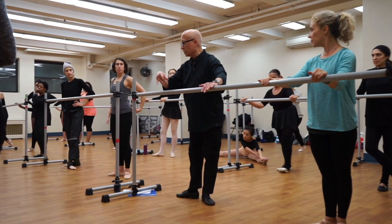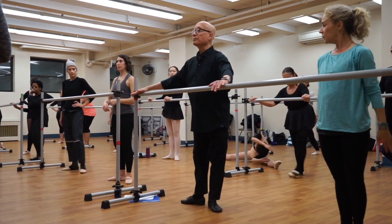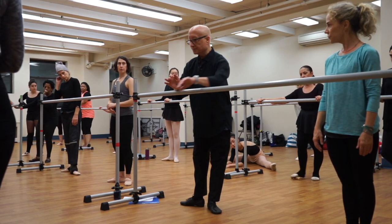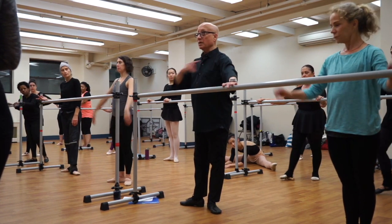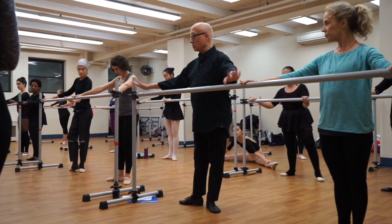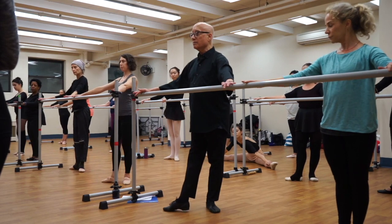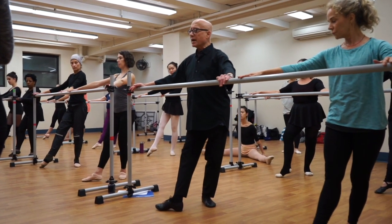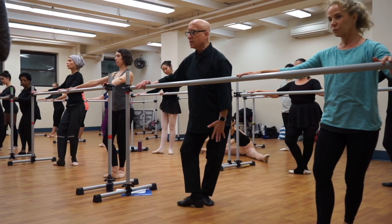We're going to go into the fifth position. This foot is in control. First, check: are you here — shoulder, hip on this toe? Don't move. You're turned out, so push down at the barre. Now these toes grip, pull, and you drag the foot into fifth. All your weight is here.